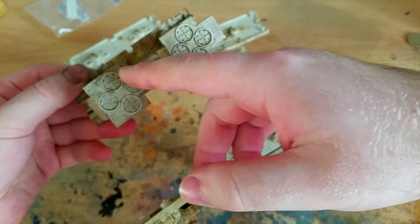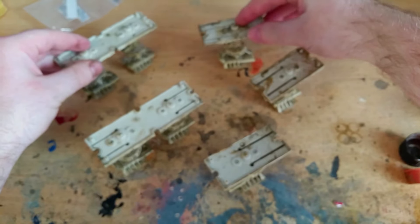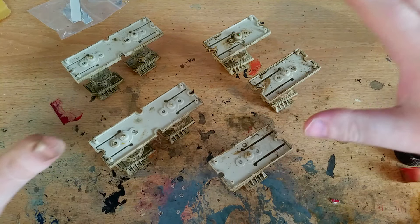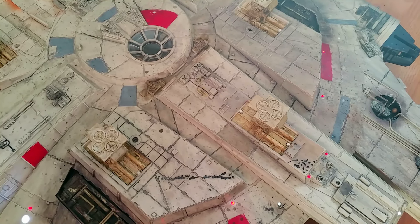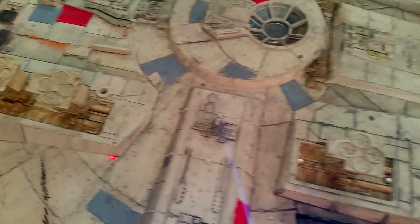I'm going to add some black to the suction cups when the rest of the paint has dried. I know you're not going to see them because the Falcon will be sitting on the landing legs, but I just want to do it. There's only one more thing left to do with all this, and that is attach it to the Falcon. At the end of this video we're going to use the filming technique from the start of this series as a bit of a nostalgia trip to have a really good look at the landing gear all installed.